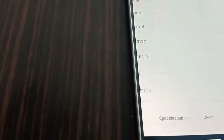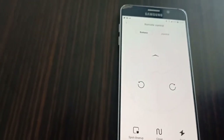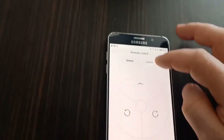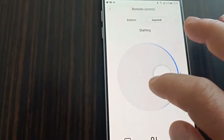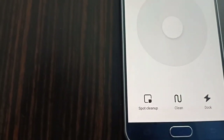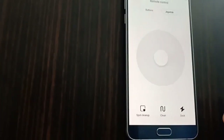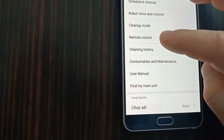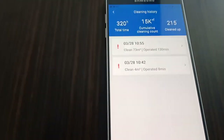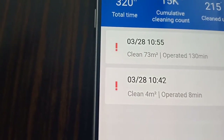The host shows the cleaning history feature — you can see the date, time, area covered, and duration of each cleaning session. This allows you to track how much area has been cleaned over multiple days.